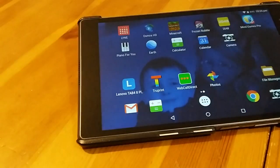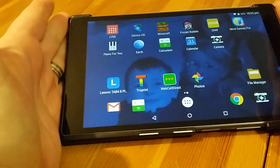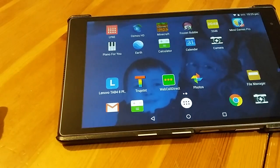So grandma, that is how to transfer photos from a traditional large SD card such as you'd find in your digital camera to a modern Android tablet. Lots of love. Bye.